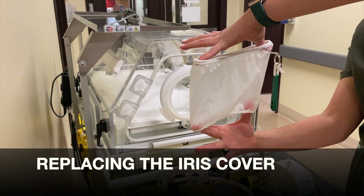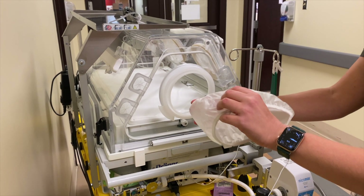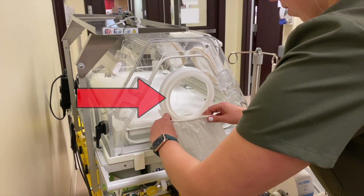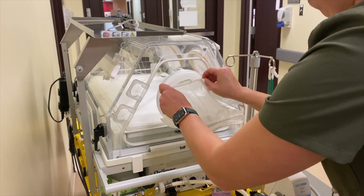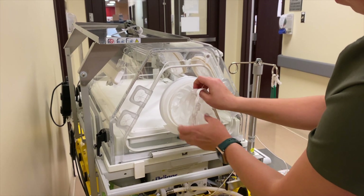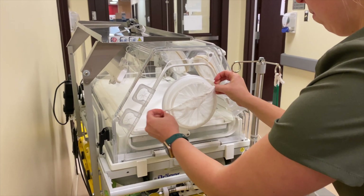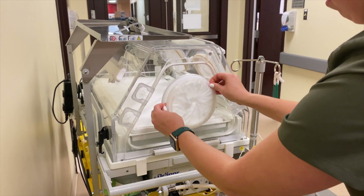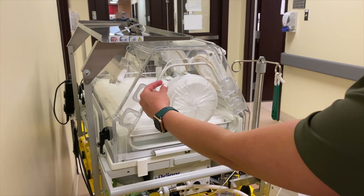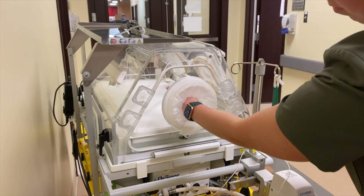Part 4: Extra Information — Replacing the iris cover. Please note that one side of the iris cover is larger than the other. Using the smaller side, attach to the inner rim of the iris mechanism. Twist gently. With the larger side, attach to the outer rim. Turn the mechanism clockwise until tight, closed, and taut. To use the iris port, turn counter-clockwise to open and clockwise to close.